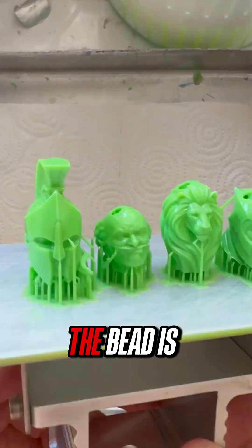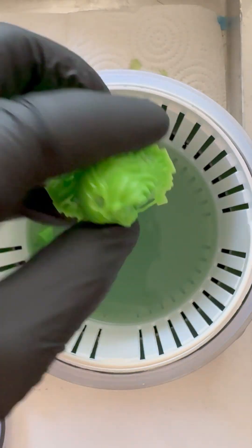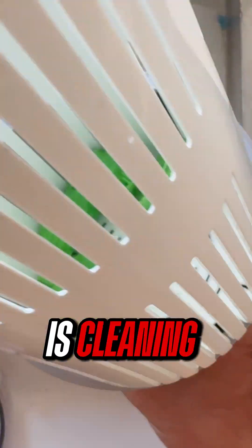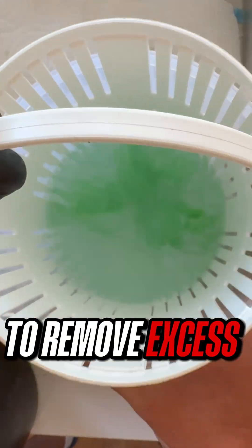Once the print is finished, the bead is carefully removed from the build plate. The next step is cleaning. First, it is rinsed with IPA to remove excess resin.